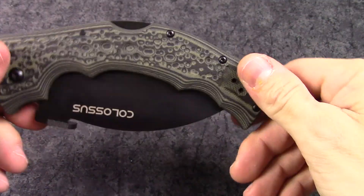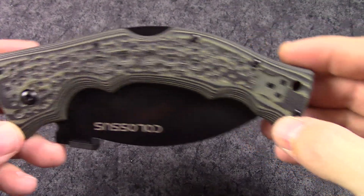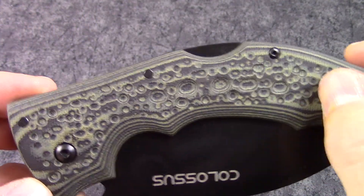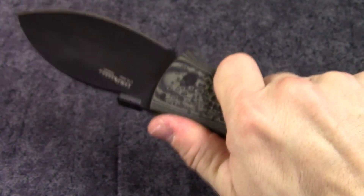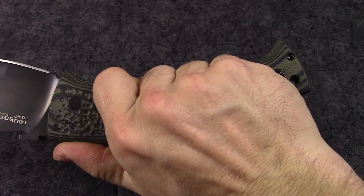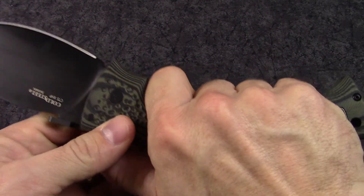The handle material is G10 — it's a two-tone G10 with a black and green look. It is also textured through here, kind of a cool uneven texturing that really adds some grip on that handle. For as large as this knife is, it's not really that thick at all. It feels very nice in the hand — very nice size handle. You can get a good grip on there; it's contoured and it just fits my hand perfectly.